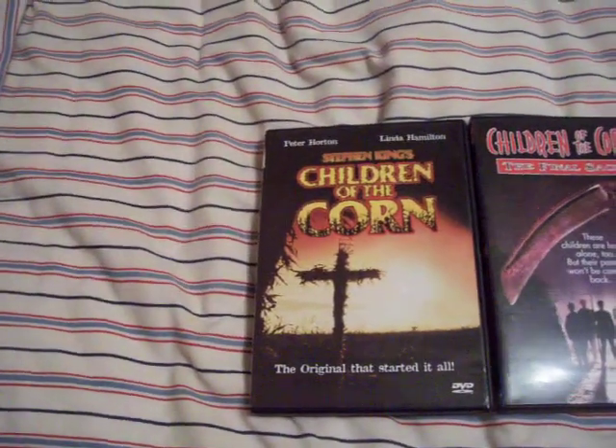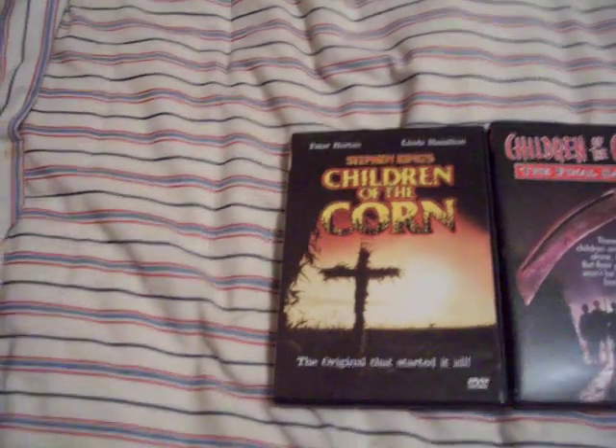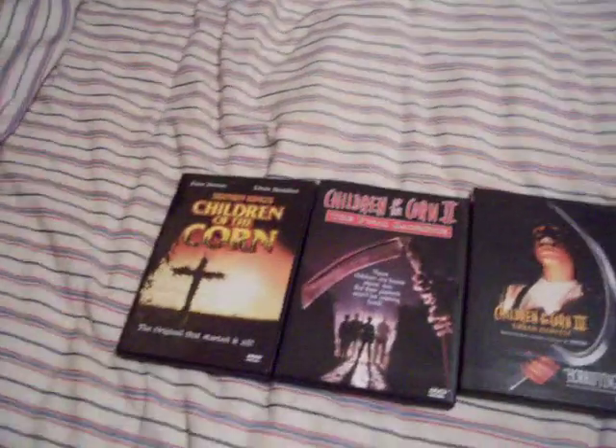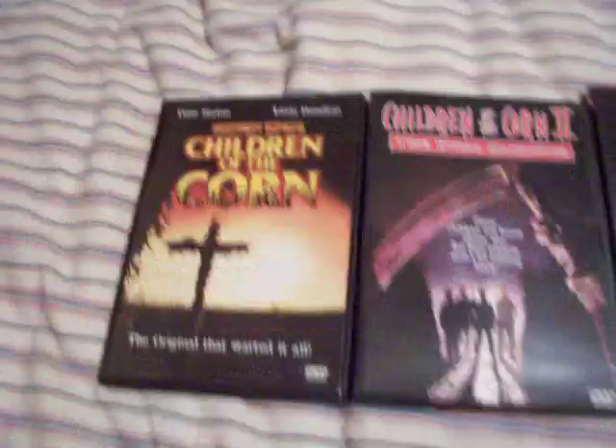They just now released this on Blu-ray not too long ago, and there's a special edition DVD. I think it has a red cover — it looks just like this. I saw it somewhere for like $20. I like the first one. That one's good.